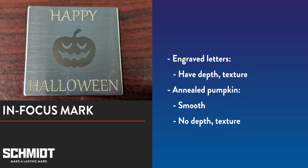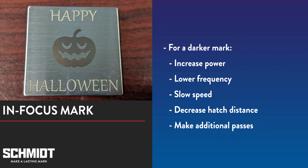So here's the mark, and the first thing you'll notice is how much different the pumpkin and lettering look. While the pumpkin is solid, it's not very dark.